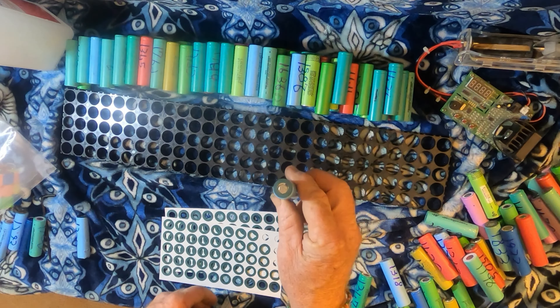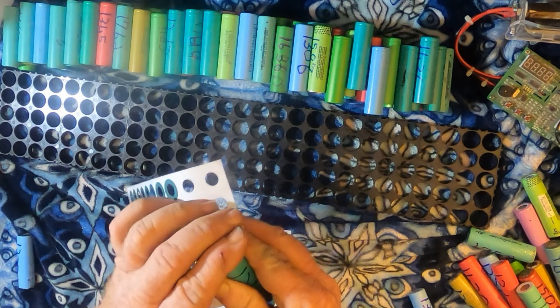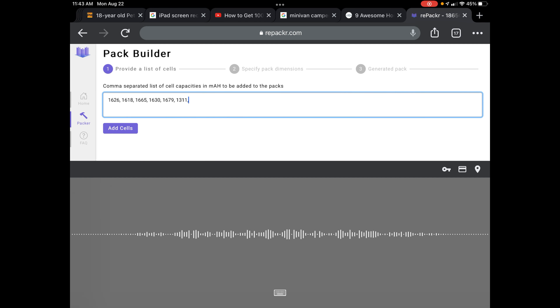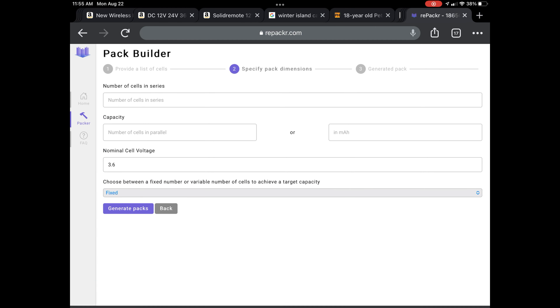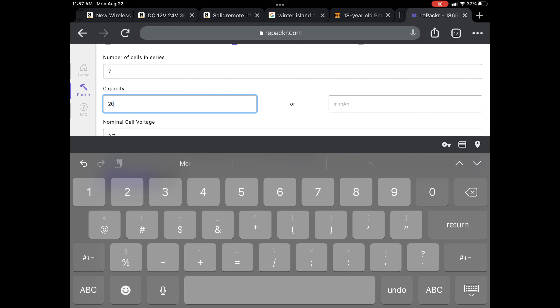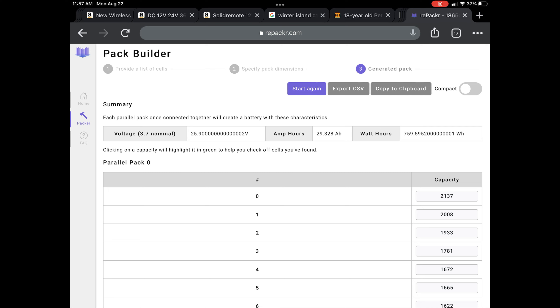Putting little insulators on everything — it's cheap insurance. I use repacker.com, a web-based app that helps me sort my cells into seven equal groups. I add each cell's capacity separated by commas, and when all the cells have been entered I click 'Add Cells.' Then I add the number of cells in series and the number of cells in parallel, and click 'Generate Packs,' which spits out my seven equal groups.